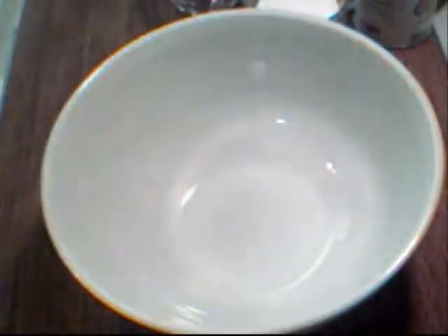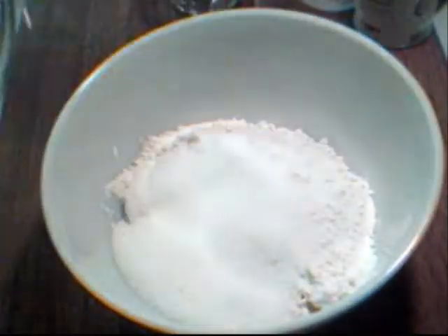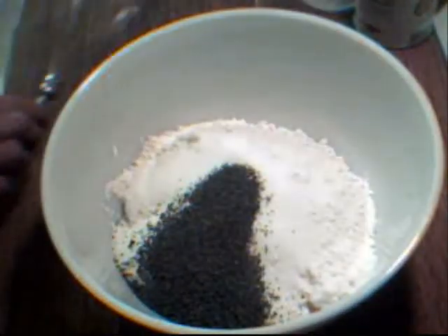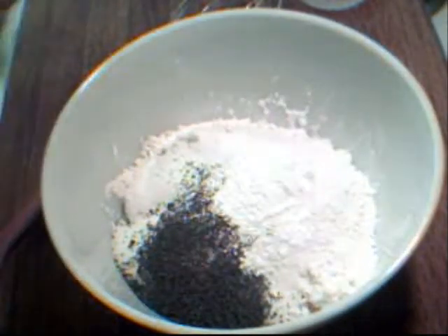We're going to start with our dry ingredients, which is two and a quarter cups of flour, about a half a cup of sugar, our poppy seeds, and a teaspoon of baking powder.